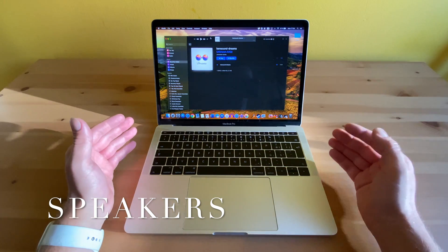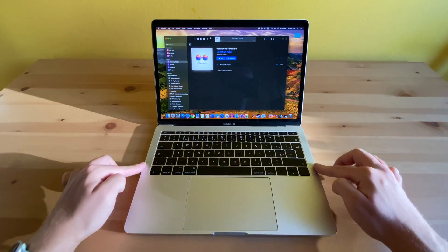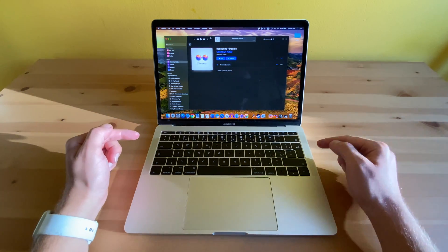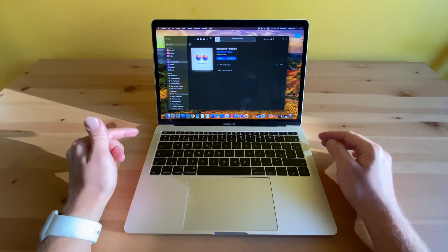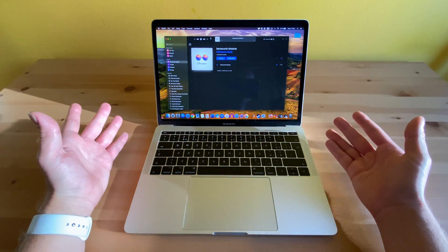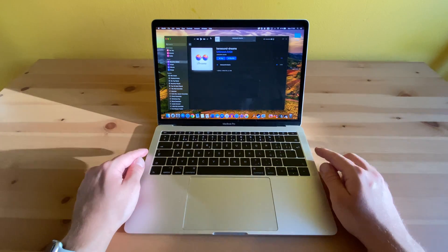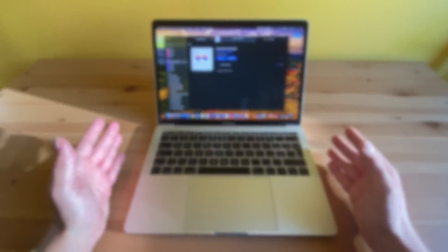Over the past four or five years, Apple has been killing it with the quality of the speakers in their devices, and this one is no exception. When I first played a song on this laptop, I was blown away by the sound. It really feels like bigger Bluetooth speakers, and it's hard to believe that such quality sound comes from these two very little speakers. But enough talking — let's hear it for yourself.